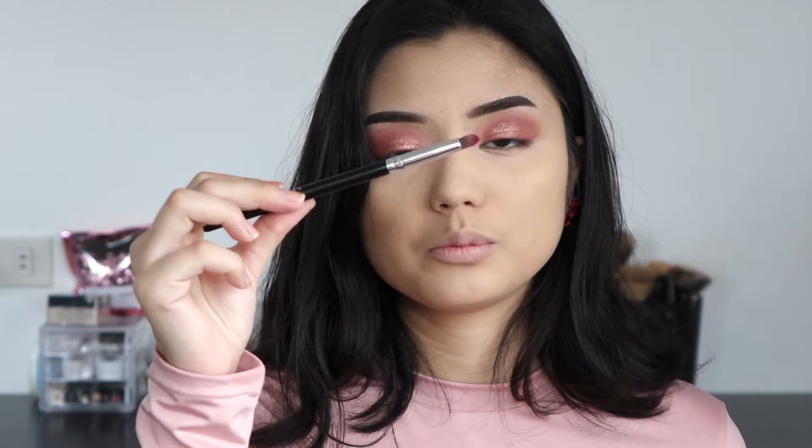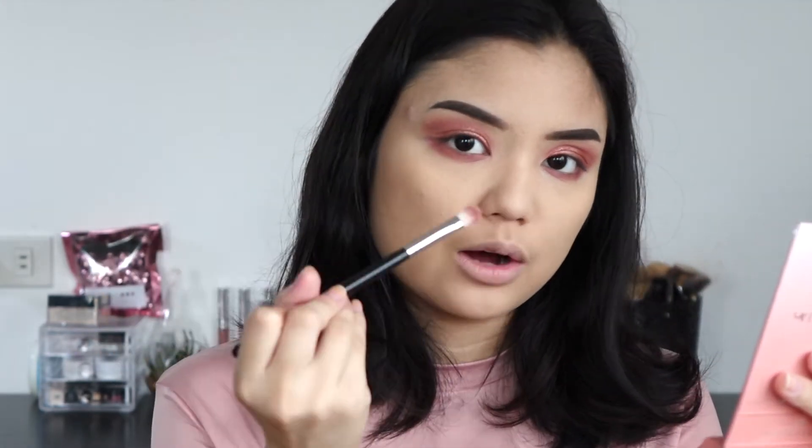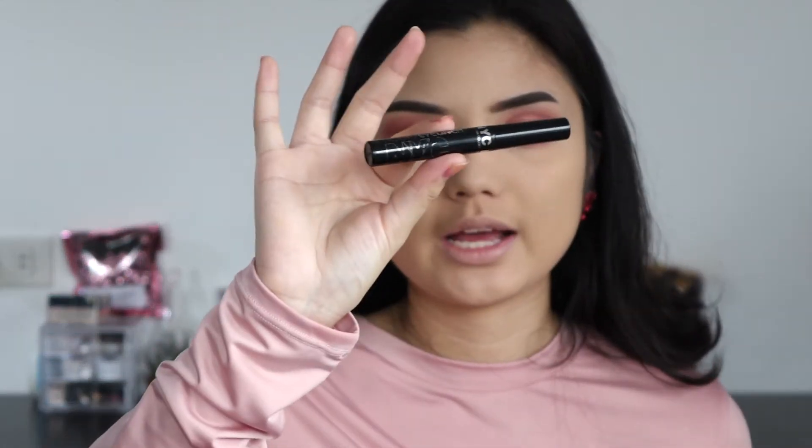Before I continue on with the face, I'm going back to the shade Bitten that we used in the crease. I'm taking it on a small detailed brush and running it underneath the lash line. Then with my M433, I'm going to smoke out all that shadow we put underneath the lash line. Now that the eyeshadow is done, I'm going into my NYC Liquid Liner — this one has specks of glitter in it. Normally I don't like that, but since we have a lot of shimmer and glitter going on in the eyes, I want to try it for this look.